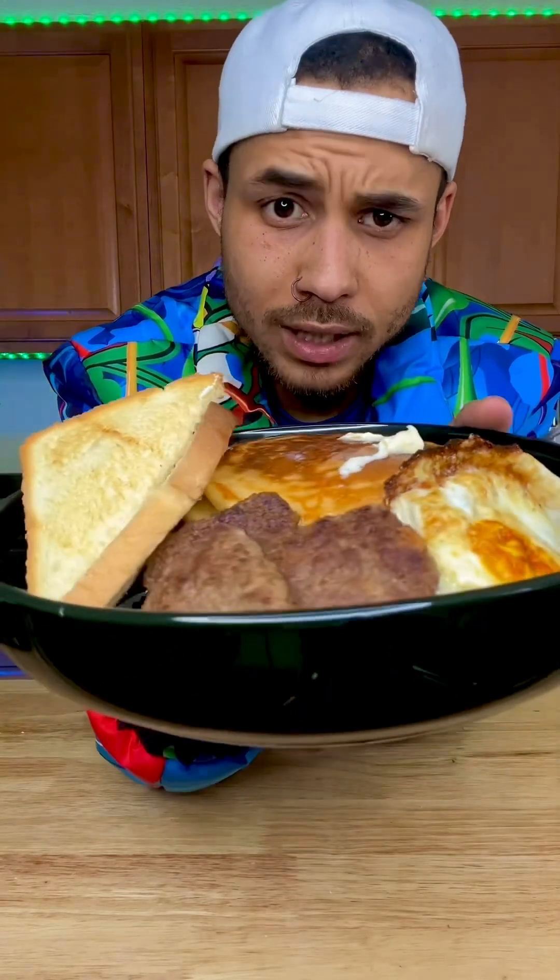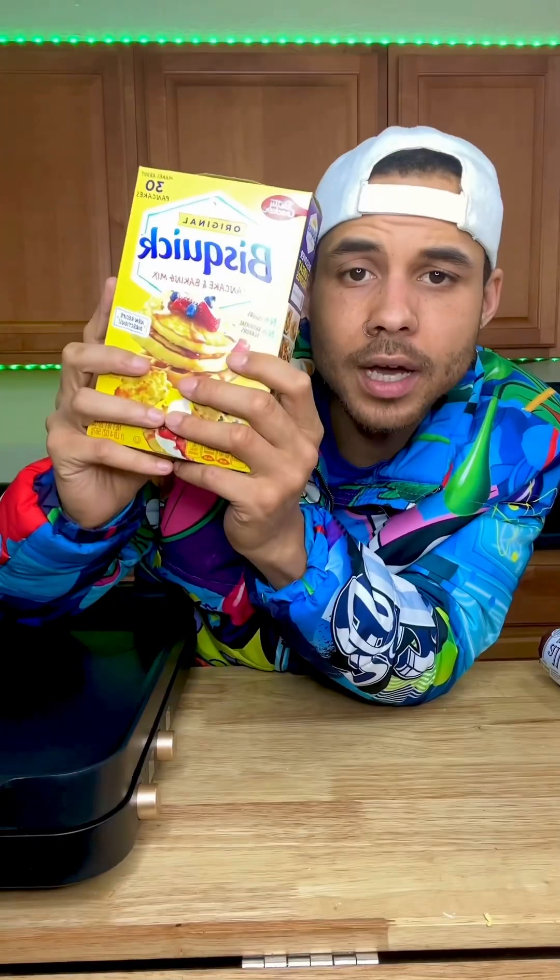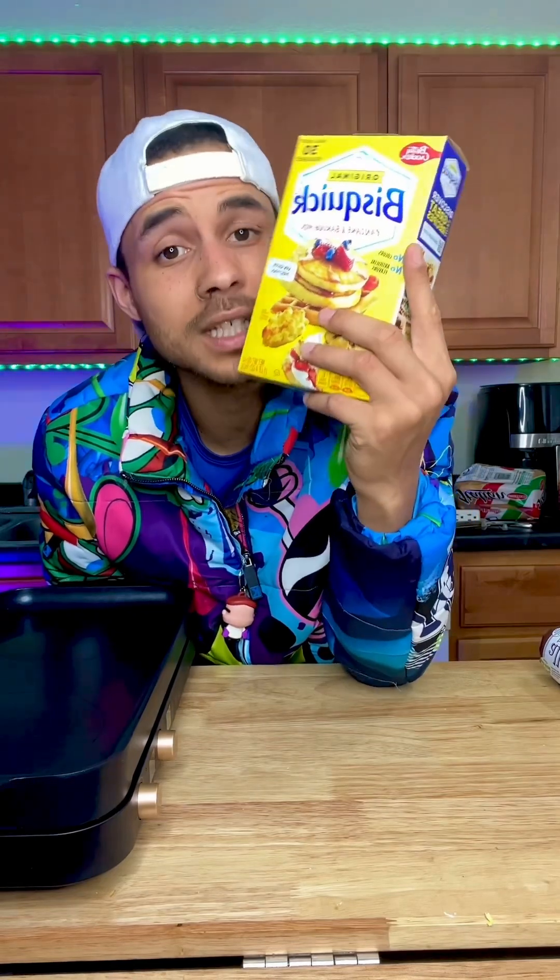Who you know be whipping breakfast like your boy? Y'all already know what time it is, let's get it. Pocket boy style — we got our Bisquick, I don't care what nobody say, Bisquick is the best in the game.